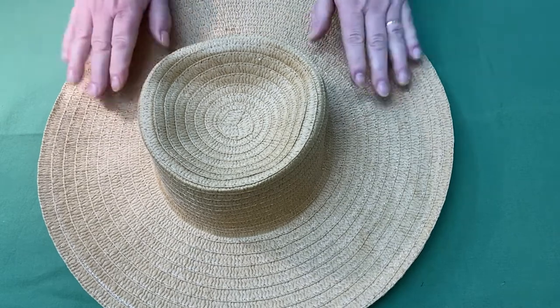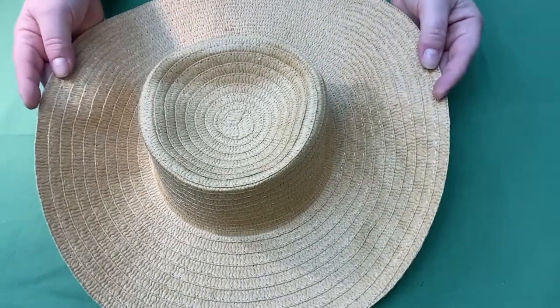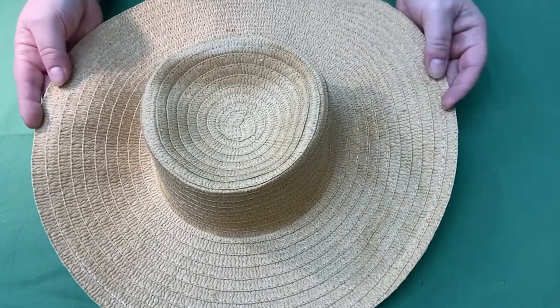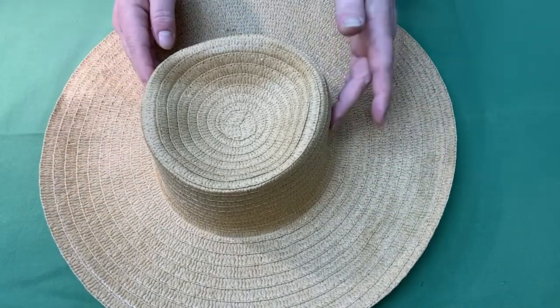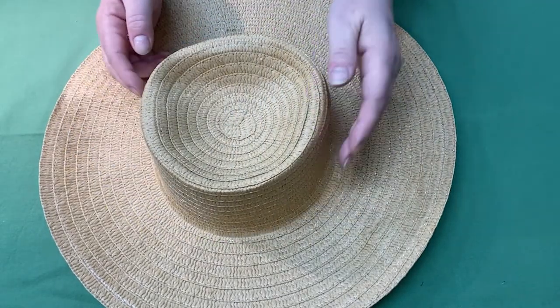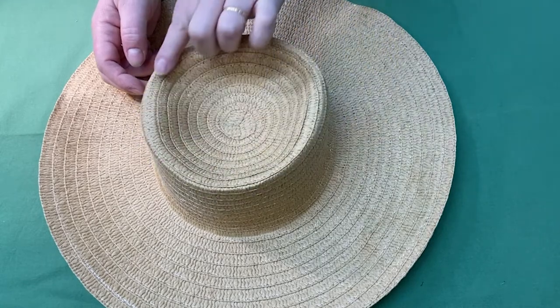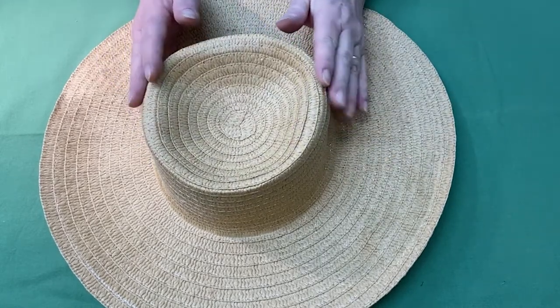All hats have three parts. The first part is the brim — that's the floppy part of your base hat that will be made into the stiff part that frames your face. The next area is the crown, which is the part that goes around your head. And lastly the tip, which is the part that covers the crown.